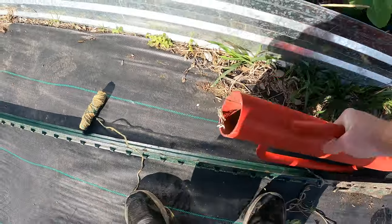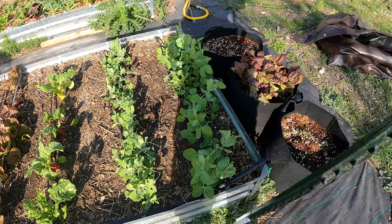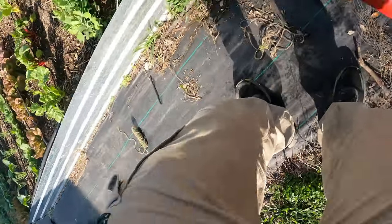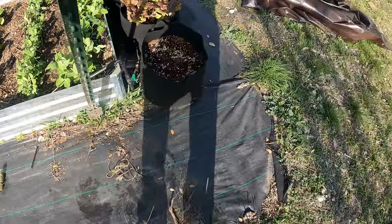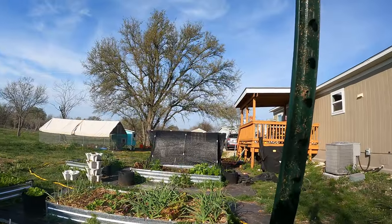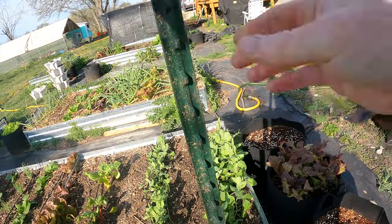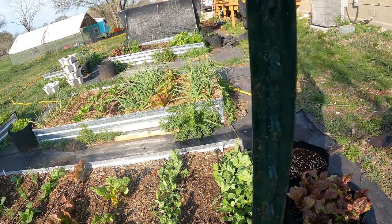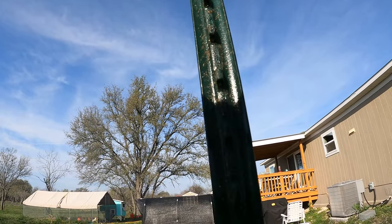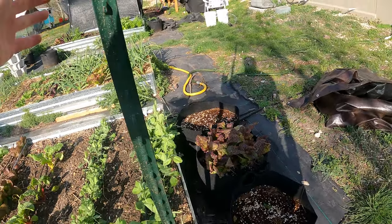Let's go ahead and drive these in. This does take a lot of effort. This is the driver and this is the post — you just put it right through that post, try to line it up, and then we're just lifting and pounding. Alright, there's one in. Got it pretty straight where I want it, and that's not going anywhere.